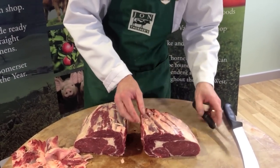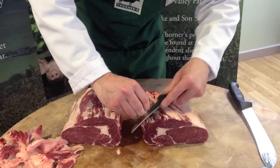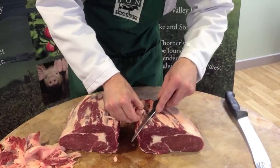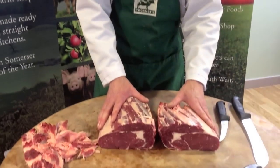For a rare steak, lightly season both sides and then grill or fry — depending on what you prefer — for 2 to 3 minutes each side. For a medium cut, I would do it for say 3 to 5 minutes. And then it's absolutely fabulous. Serve it with a sauce of your choice, either a peppercorn sauce or a lovely bit of stilton just melted over the top. And that is your rib eye joint and rib eye steaks.